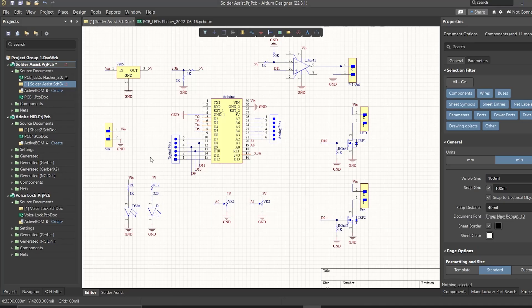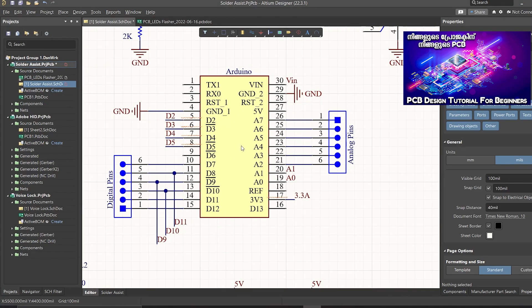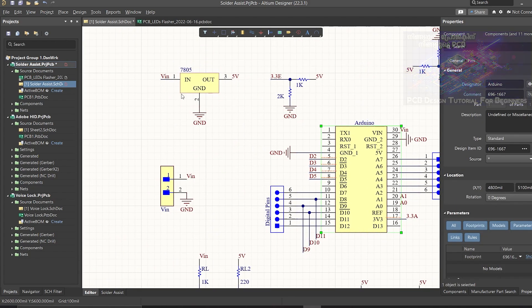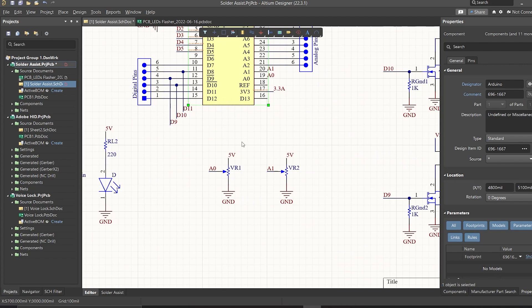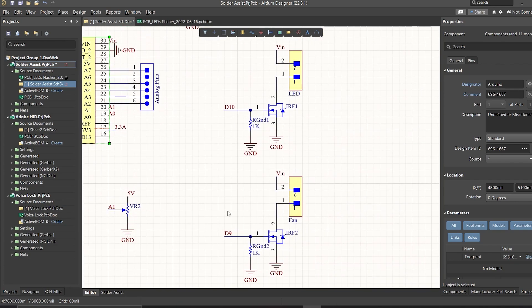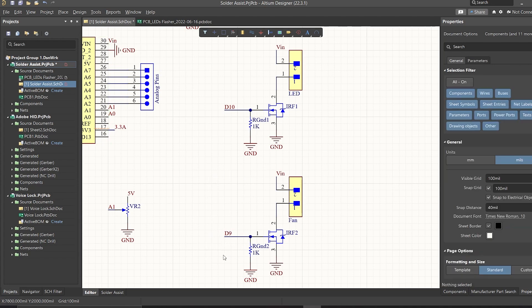This is the circuit. These are the main components — the brain is the Arduino Nano. This is the input voltage, regulated by a voltage regulator. For LED brightness and to control the fan speed, we use the input analog pins A0 and A1. We have two MOSFETs, with the LED and fan connected to these MOSFETs.